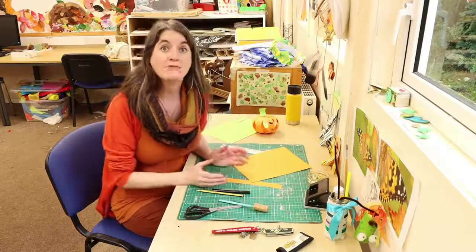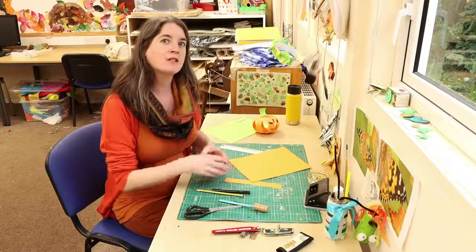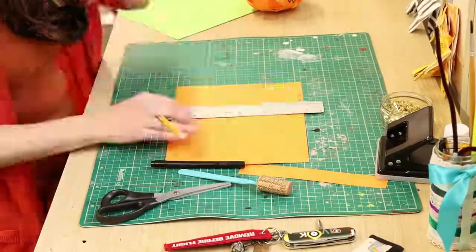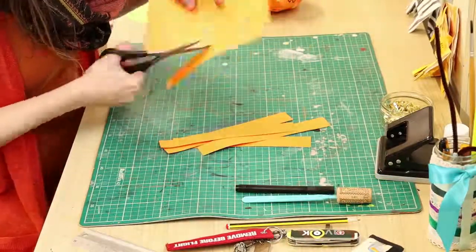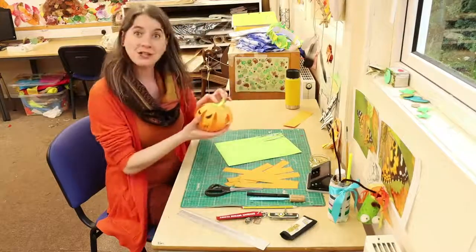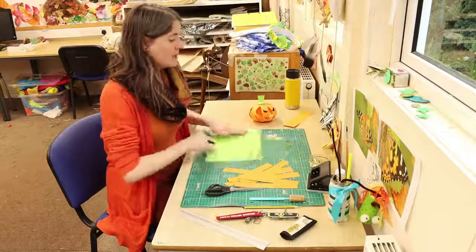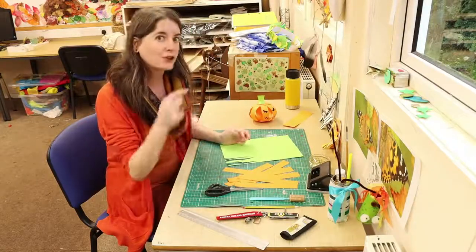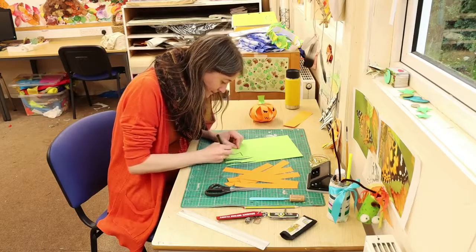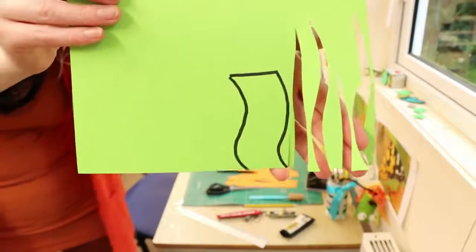I'm going to zoom in on the table and cut all the strips, and then I will zoom out again and explain how we put everything together. So now that we've got our eight strips of card cut out, we need to make the little stalk for the pumpkin. What I did was a very shallow S shape. I'm going to draw this in felt tips so you can see it easily, and then cut it out inside the lines so we don't end up with black felt tip on our stalk. It's a shallow S shape.